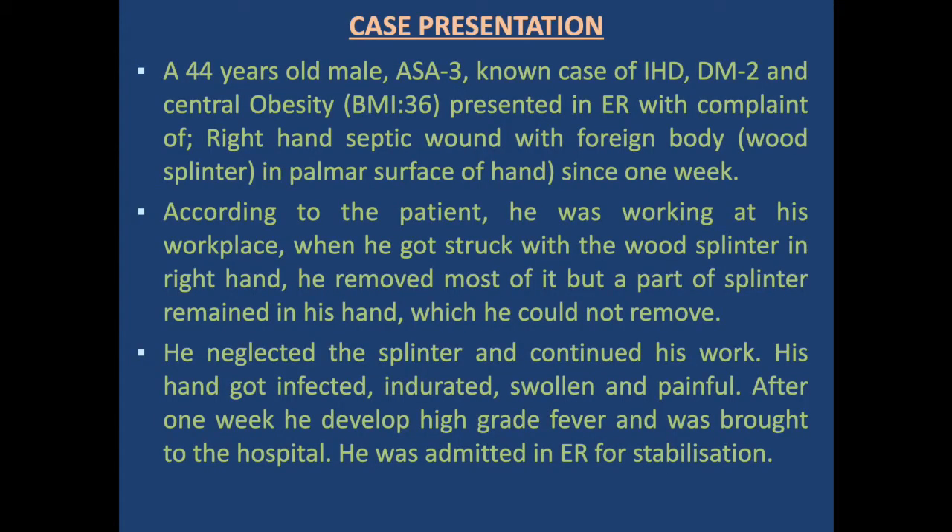The patient was a 44-year-old male, ASA3, known case of ischemic heart disease and diabetes mellitus with central obesity, BMI 36. He presented in the ER with complaint of right hand septic wound with a foreign body — a wood splinter in the palmar surface of the hand since one week. According to the patient, he was working at his workplace when he got struck with the wood splinter in the right hand palm.